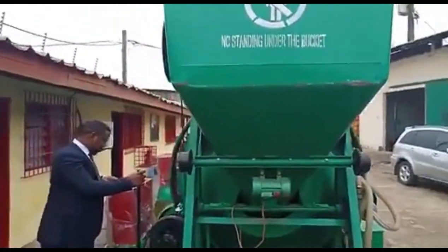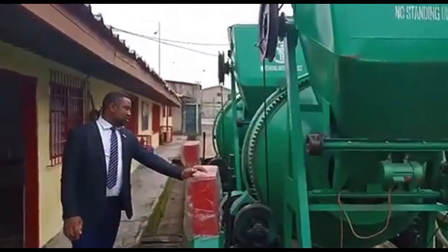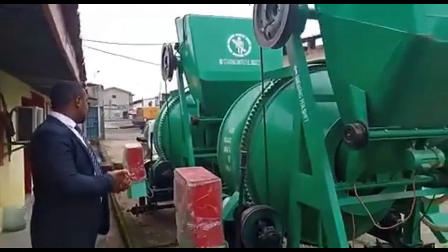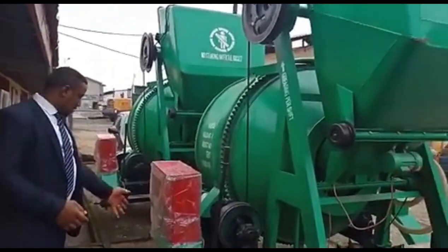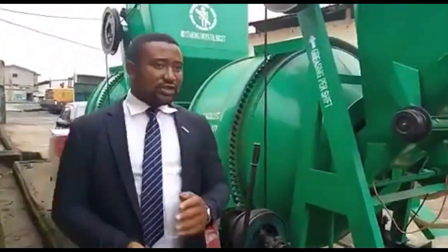You control it — in case of no electricity or something, you can always remove the cement that is there. It also has wheels for easy transportation.